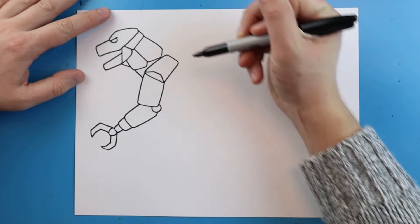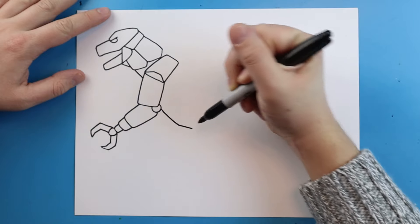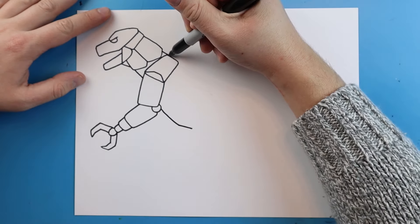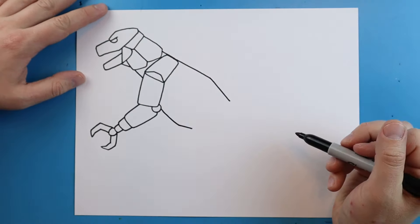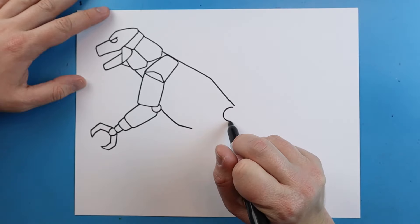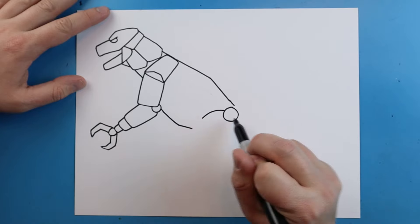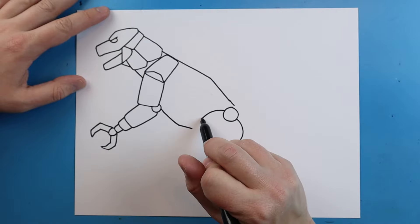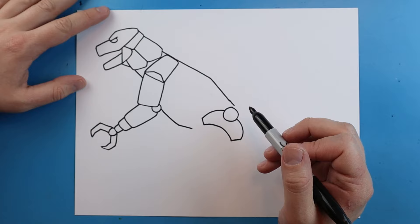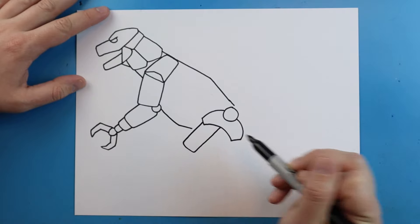Next starting here we're just going to connect this line. Right here by the arm I'm going to draw a line that goes down and comes in just a little bit. Right along here I'll draw a line that goes out to here and then kind of angles down. Next starting up here by the back we're going to draw a big circle shape. Then I'm going to draw a line that curves down on each side, comes in just a little bit, and we'll curve it back. Right here we'll draw a line that goes down and then comes back up into a rectangular shape.